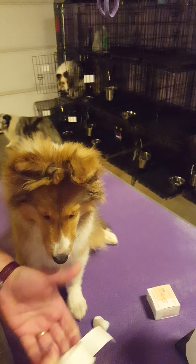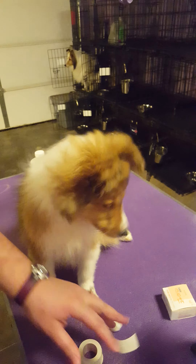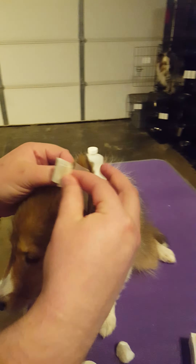Rub it and pin it right around near the nose. Pull it right there, and now it's ready to wrap. Put the hair down and pull it round.